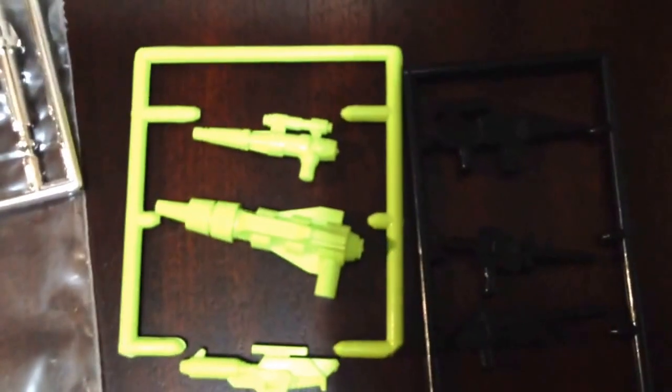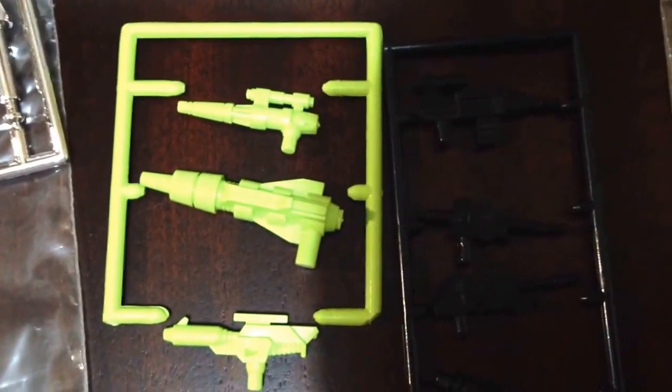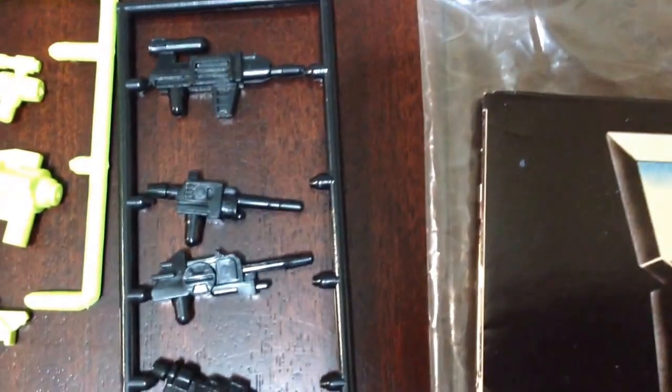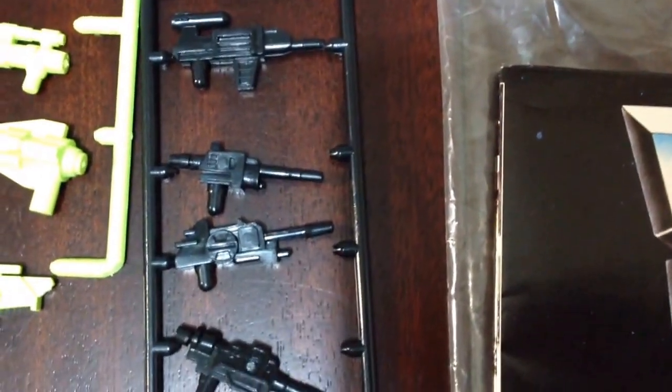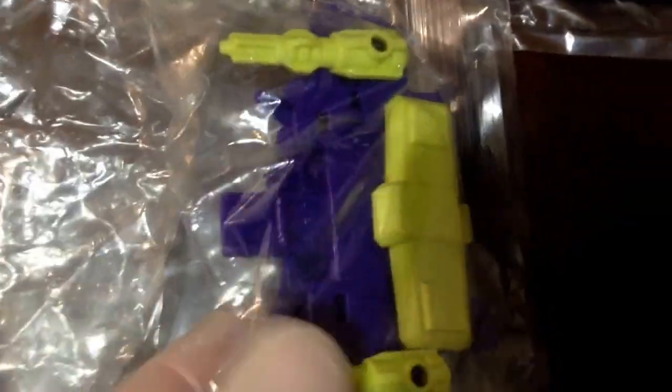Here's all three guns. They have fallen off their sprue, but they are mint. Here are the mini guns — all four have fallen off their sprue, but they are mint. Moving on to the combiner parts. This bag is not open — this is factory sealed still.